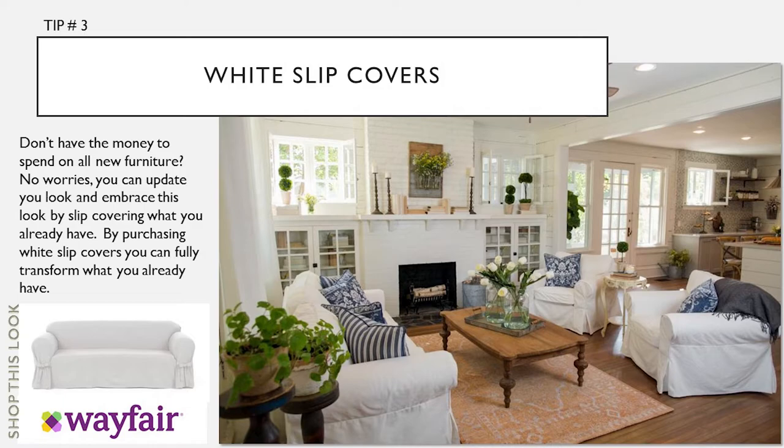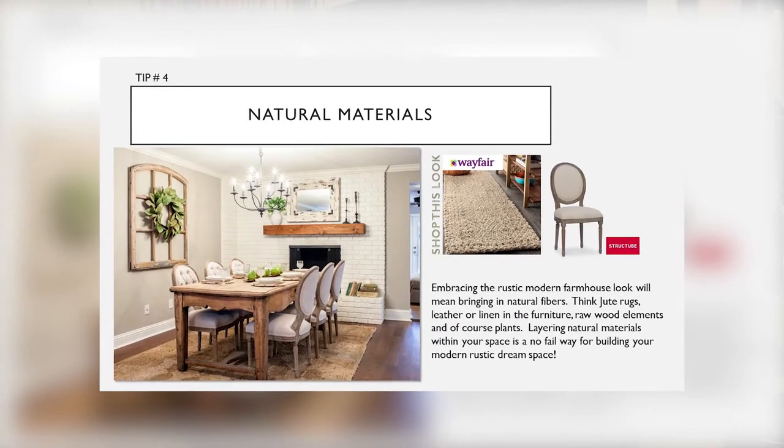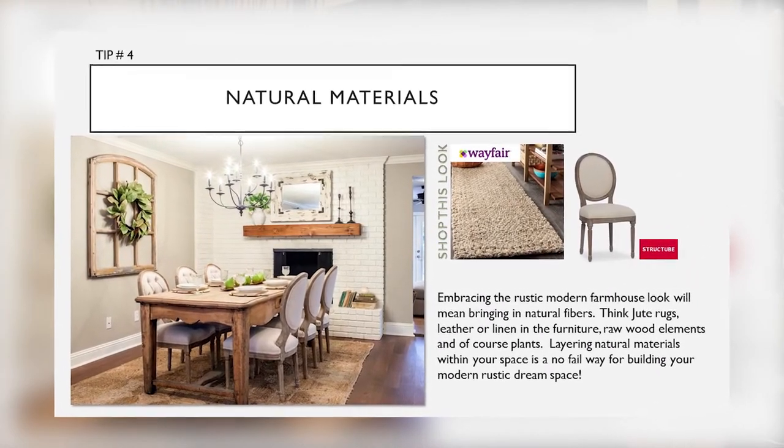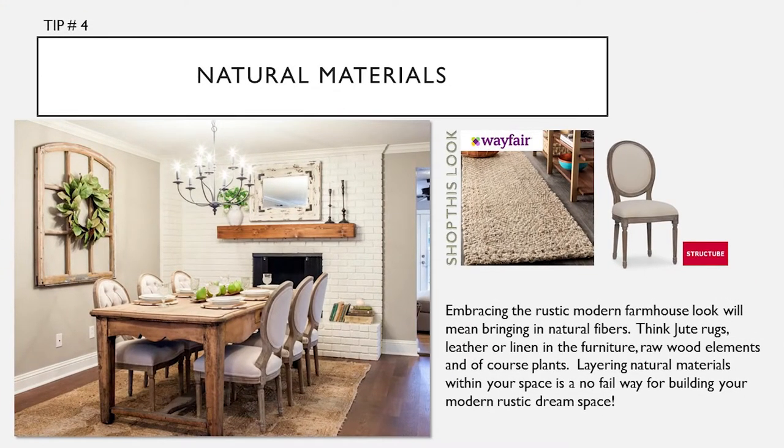Tip number four: natural materials. Embracing the rustic modern farmhouse look will mean bringing in natural fibers. Think jute rugs, leather or linen in furniture, raw wood elements, and of course plants. Layering natural materials within your space is a no-fail way for building your modern rustic dream space.